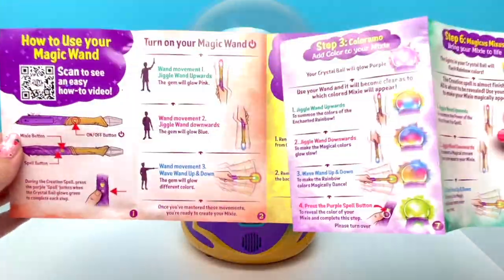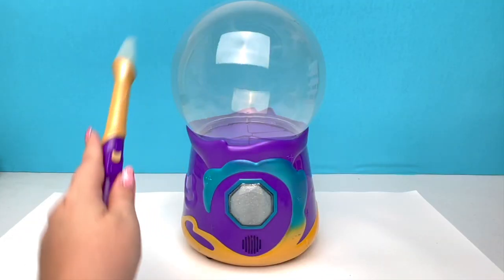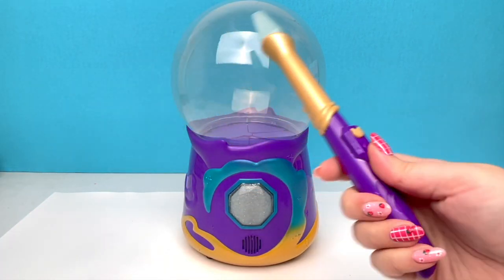Oh my goodness you guys, it came with so many instructions! And look at this one too! And there's a pack! Before we go any further, I want to send a huge thank you to Moose Toys for sending me Magic Mixie's. By the way, I love this one — I think I might just carry it around with me forever.